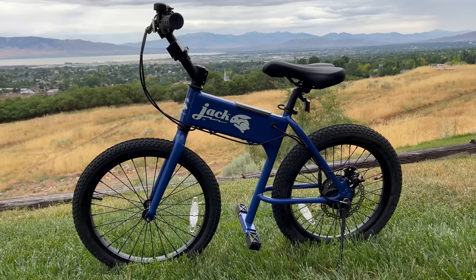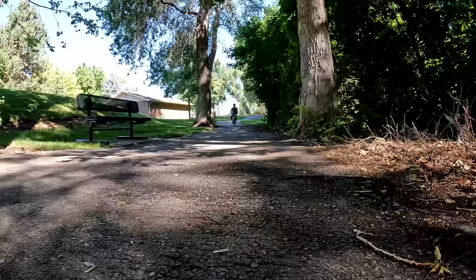They say great things come in small packages and that is absolutely true for the Jackrabbit. This bike is a ton of fun and I've really had a good time reviewing it. It's only $999, it's lightweight, it's got a powerful motor, and it's a whole new riding experience. Let me break everything down for you and show you what this thing can do.